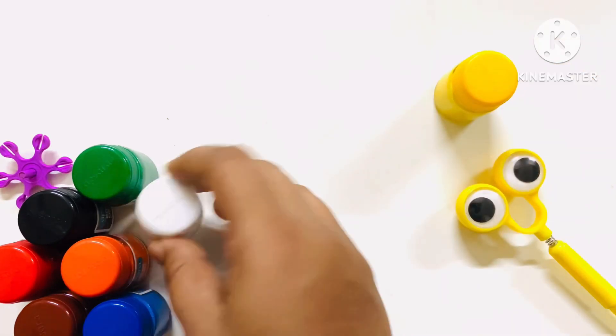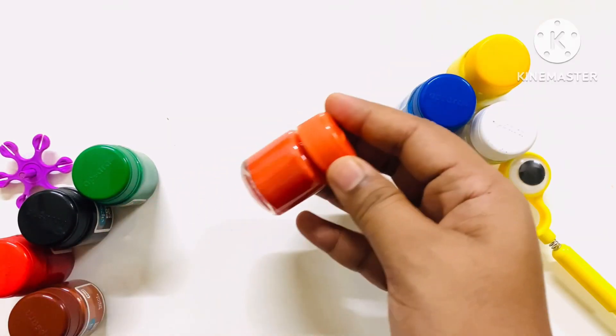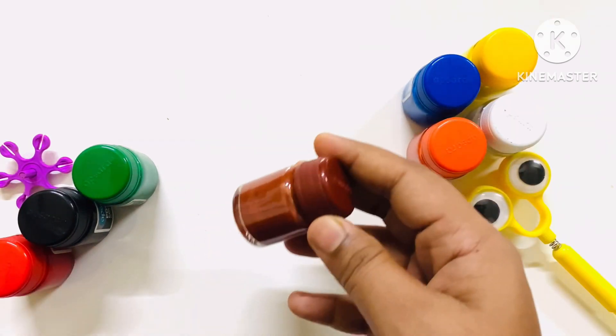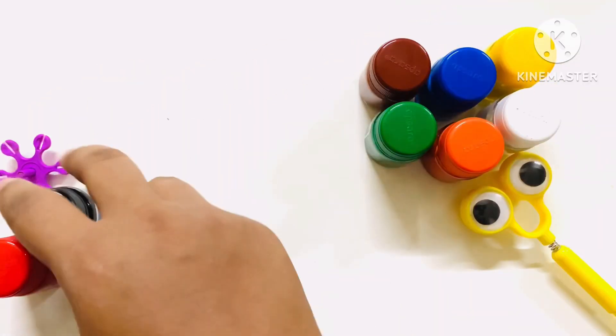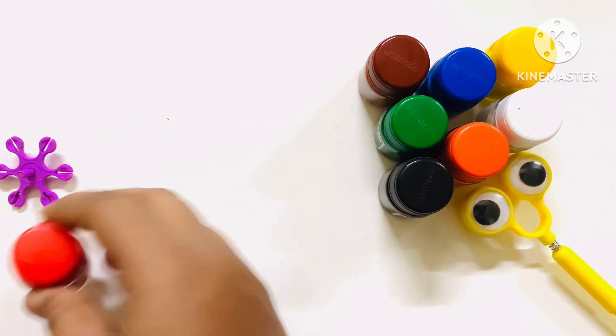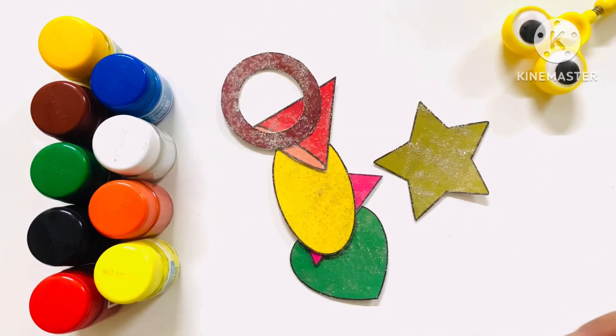Yellow color. White color. Blue color. Orange color. Brown color. Green color. Black color. And last, red color. Let's learn some shapes.